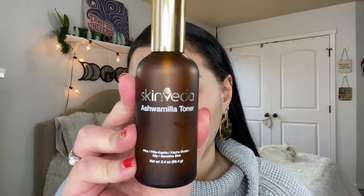Like always we have to make sure we moisturize our face and take care of our skin. So I'm first going in with my Skinvada Ashwamilla toner — I believe that's how you say it. Ooh, this feels nice, all cold.